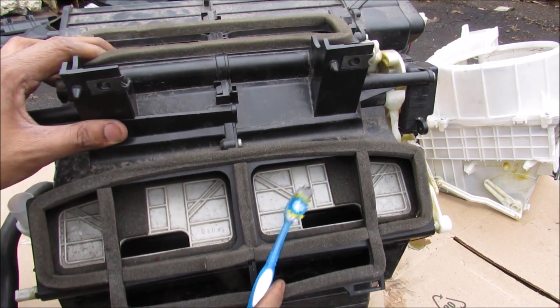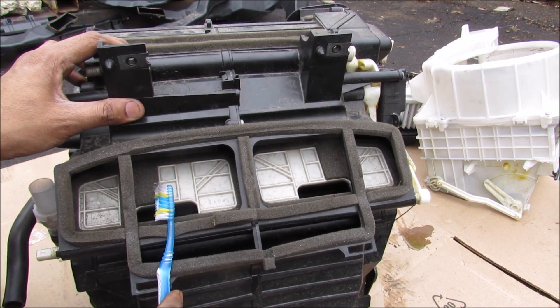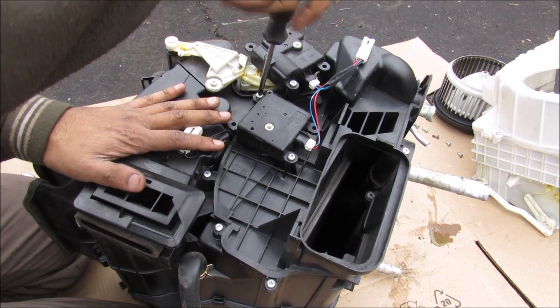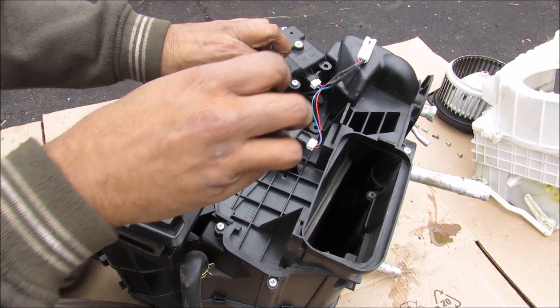It's worth noting that this is a dual zone automatic climate control, which means there's a split down the middle with two separate vents for the left side and right side respectively. This entire HVAC assembly is actually assembled from the left side to the right side, so we're going to start by removing the two actuators.